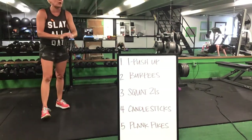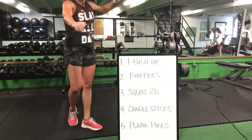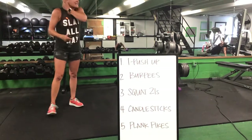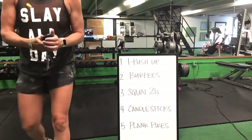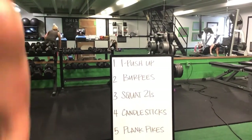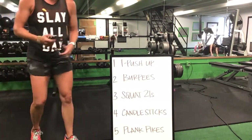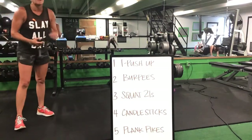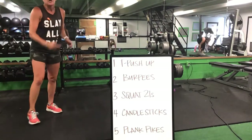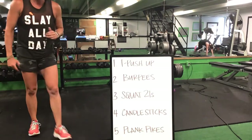Here we go — ten T push-ups. Push-up, rotate, and star. That's it, come on. Ten total push-ups — push up, rotate, star. Then you have your burpees next. Ten burpees and then one round of the squat 21 — seven top, seven bottom, and seven full range squats. Then you'll drop it down for a candlestick.